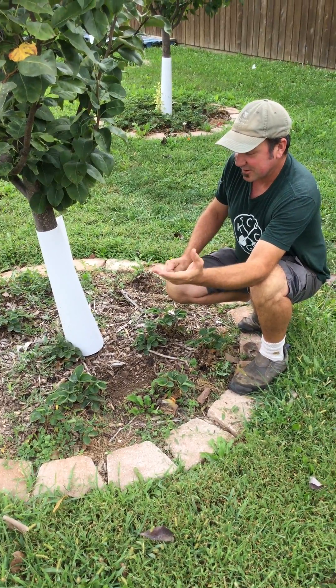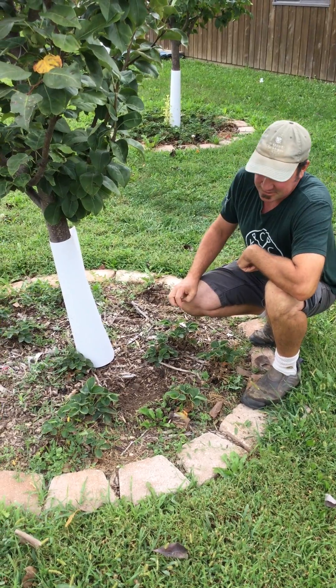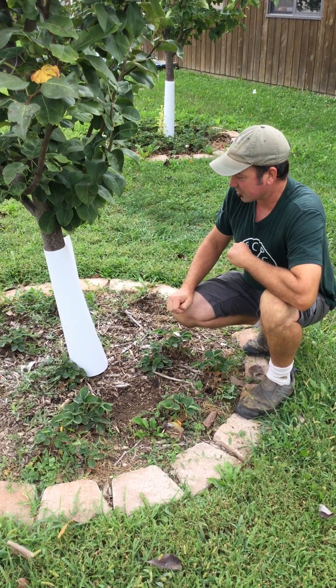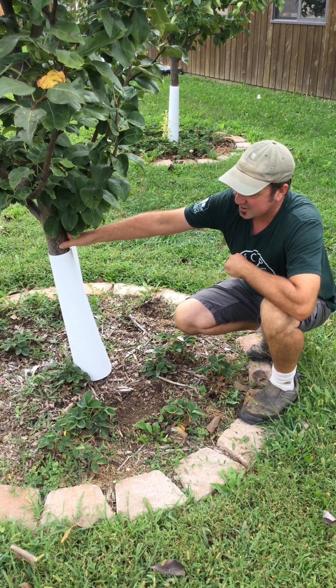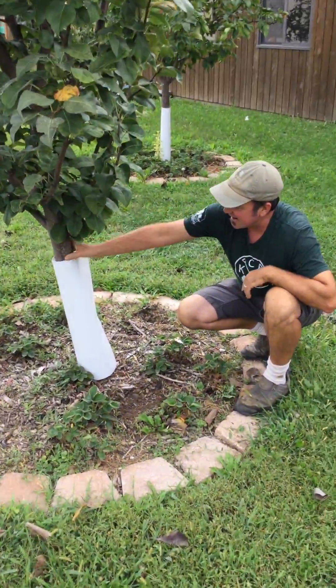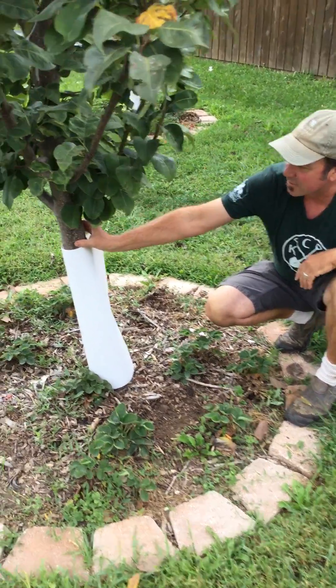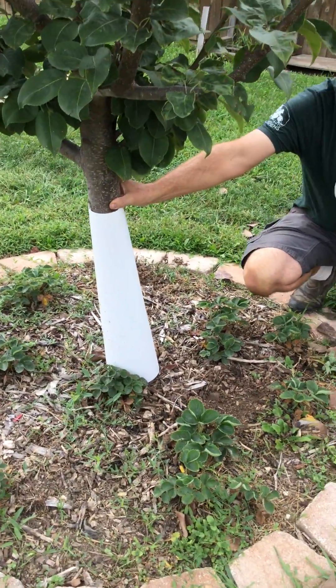The first year a tree is in the ground, we say about five gallons per tree once a week when the tree is dry. Now this tree has been in the ground since 2013 and it has a trunk caliper diameter of about two to three inches.